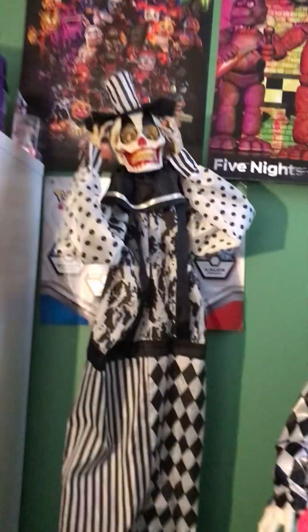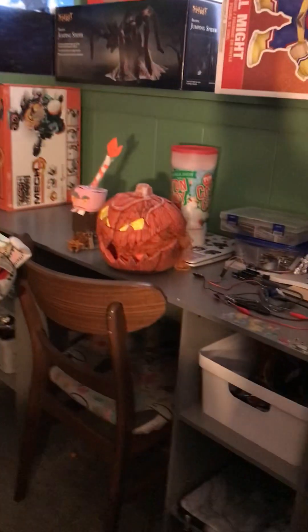Welcome back to another video! Today I got four new animatronics for Christmas, and hopefully more for my birthday. I'm going to show you guys who I got. First, I got a fake Gordo pumpkin from eBay — I'll just show you.